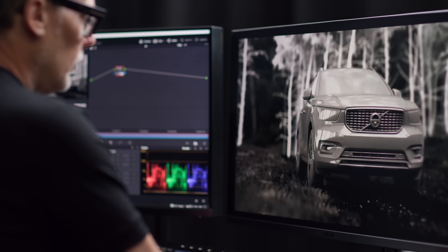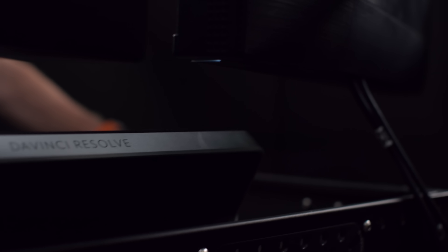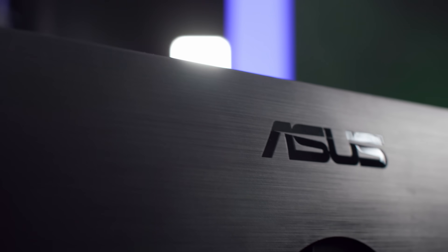The drive to use this technology is coming from all directions — not only travel restrictions because of the pandemic, but clients looking for a more sustainable production. Later this year, we're building a 20 meter, 30,000 pixel, 1.5 pitch LED volume stage. This is expensive. You can't make a mistake and color is crucial in this pipeline.